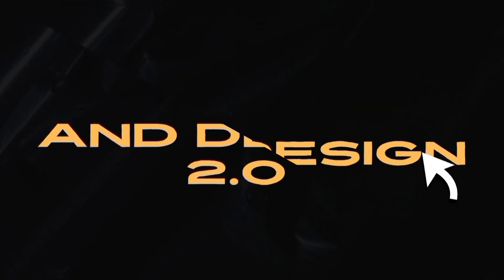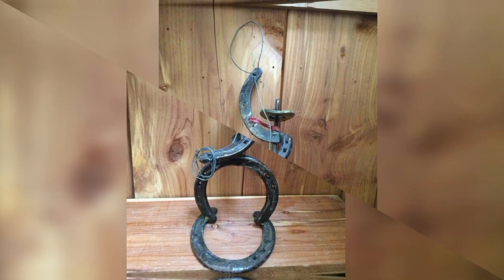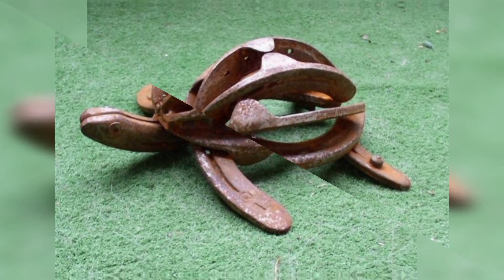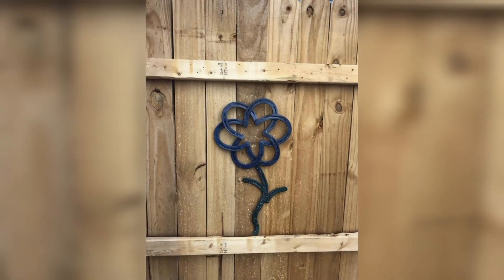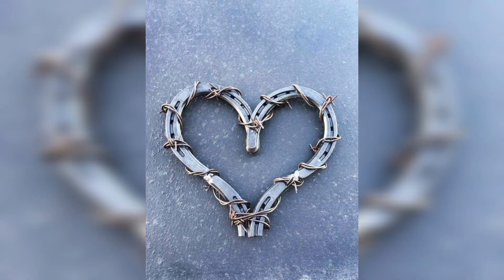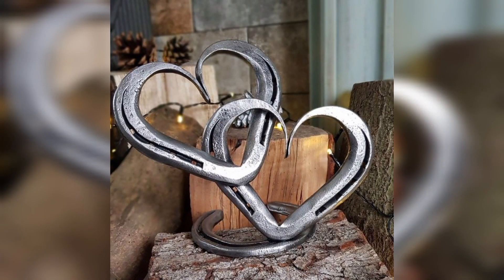Here we are with another amazing video. Thanks for being here and thanks for supporting us. We are back again with another amazing video. Our today's video is how to upcycle your metal horseshoe craft and art ideas, and the home decor tips and tricks to upcycle your waste in a better way so you can decrease your carbon footprint.